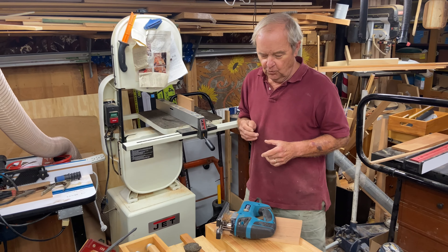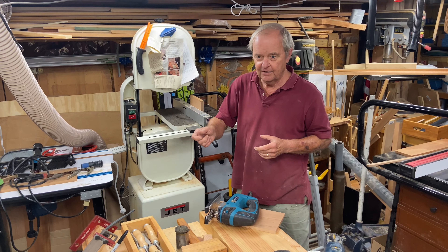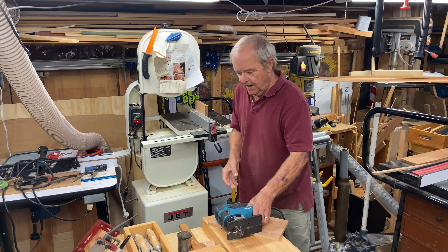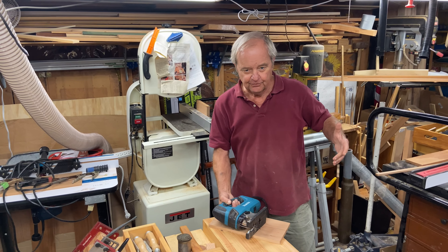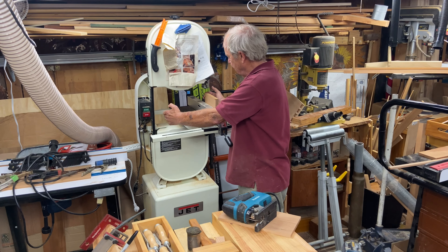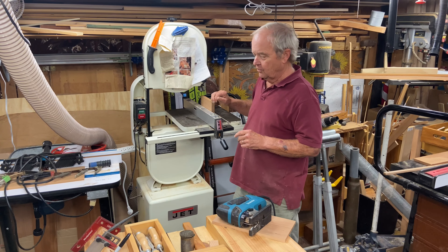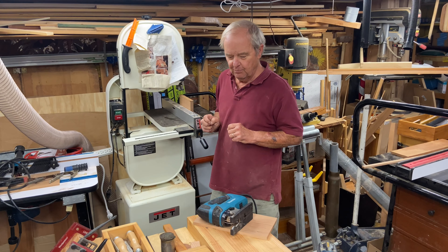To reiterate: the jigsaw and the bandsaw are both versatile tools that can cut straight lines or circles. An advantage of the jigsaw is that we can take it to the piece we're cutting, whereas with the bandsaw we have to bring the piece to the saw. On the bandsaw, the piece can't be wider than the space between the blade and the arm. We can resaw with a bandsaw but not a jigsaw, and we can cut curves with both, although the thickness and size of the curve vary based on the capability of each saw.